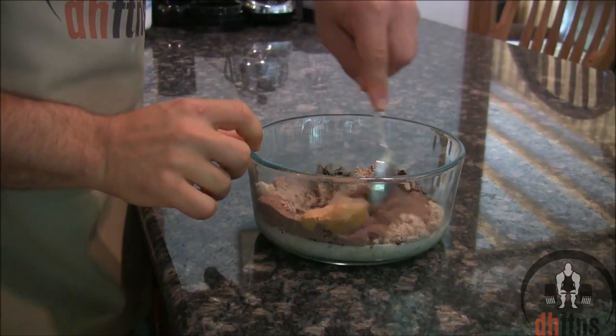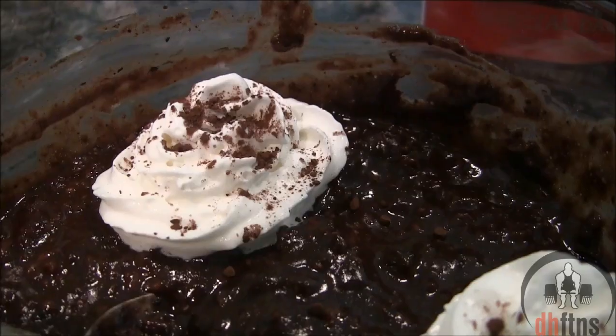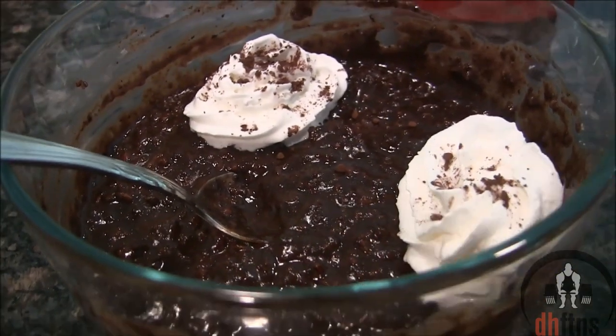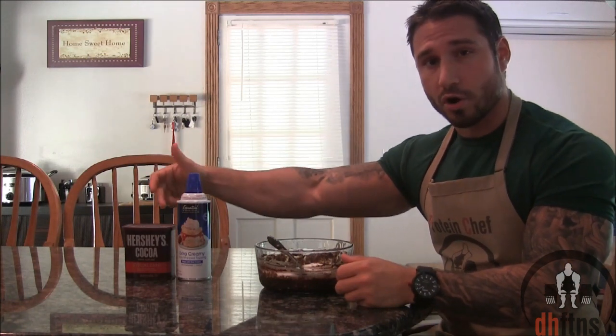Now just mix everything together. And there is your chocolate peanut butter protein oatmeal. The oatmeal is done — I like to top mine with some whipped cream and cocoa powder.